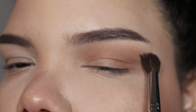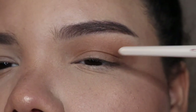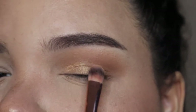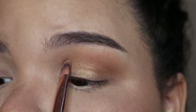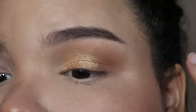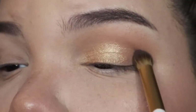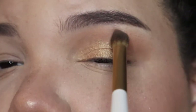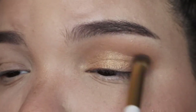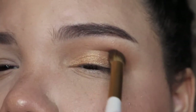Now I'm taking the shimmery shade and placing it in the inner corners of my eyes, going all the way through just over half of my eyelid, placing it higher so you can see it when my eyes are open. You can apply it with a flat brush or use your finger — I personally find applying shimmery shades with your finger works better because the color payoff is so much nicer. You can also spray your brush with setting spray to intensify the color. Afterward, go over the edges with your fluffy brush using circular blending motions.